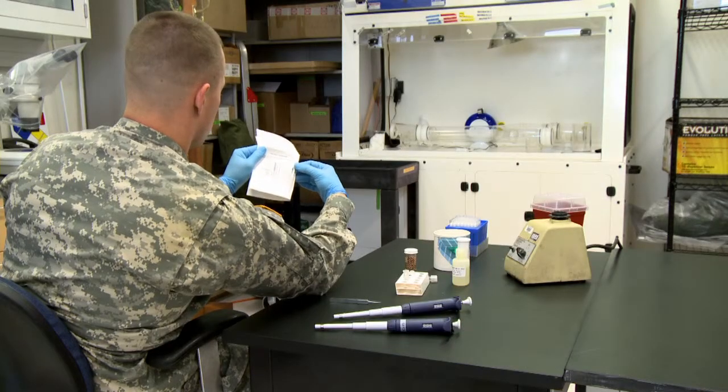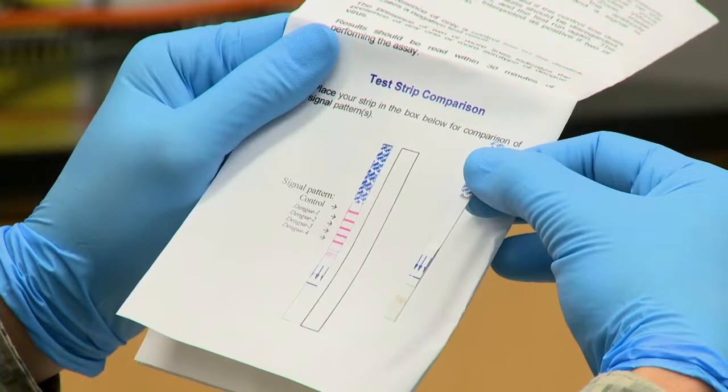Determine the test results by removing the test strip and comparing it to the pictorial sample provided on the back of the insert.